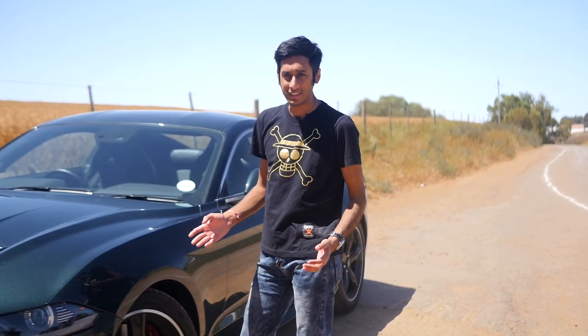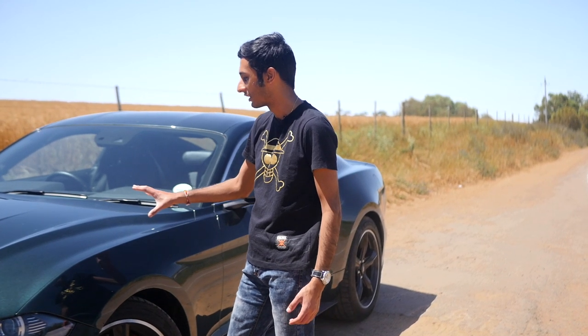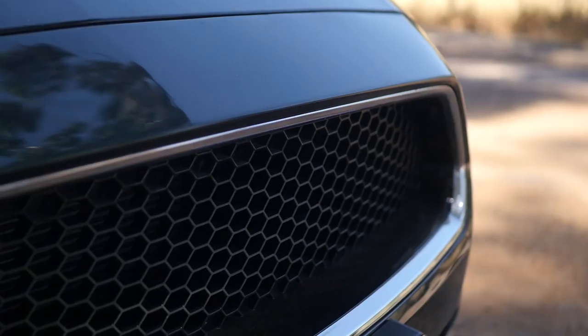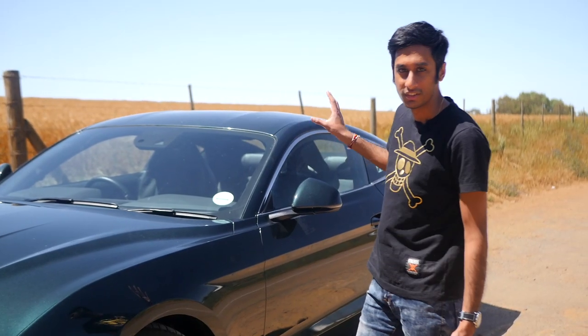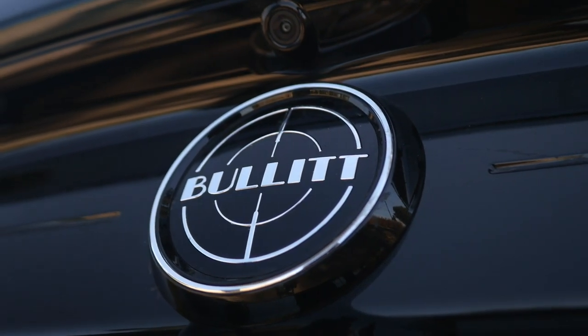Usually there isn't much that sets the Bullitt apart from the standard GT. The most important thing you get is the dark Highland Green body paint that resembles the original car. Also resembling the original is the blacked-out grille with no badges, classically styled black alloy wheels, and a badge in the back that says Bullitt with a target around it.